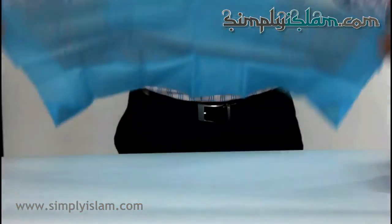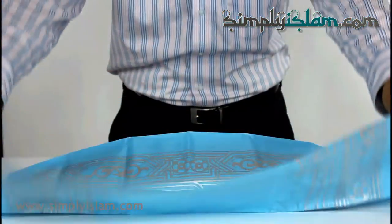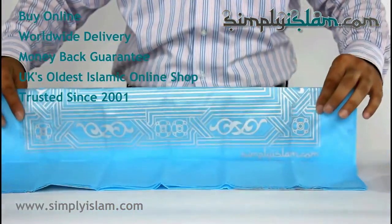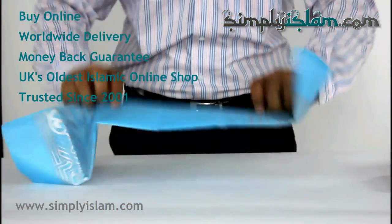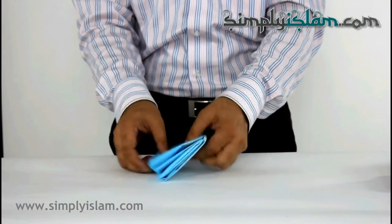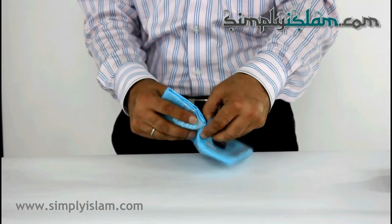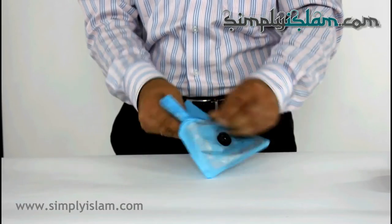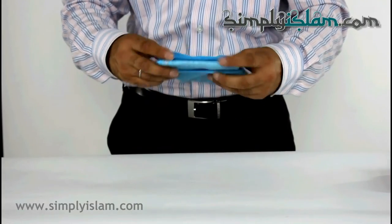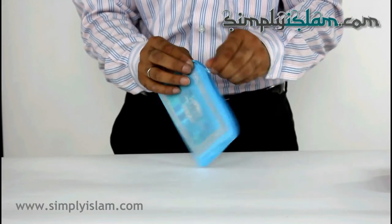Now this is generally the hard bit — putting the mat away. So here, as you can see, I put that in half, and then in half again, half again, and then in half again, and then in a third, and then in a third, and then in a third — and then it pops right back into its pouch. So it is actually very convenient and you won't find yourself wrestling with that particular prayer mat. You can store it safely back in your handbag or your pocket.